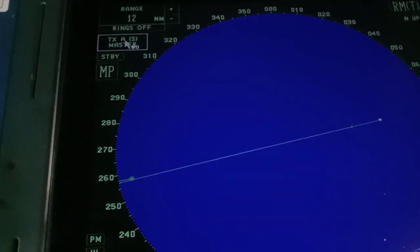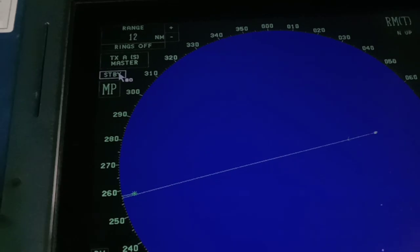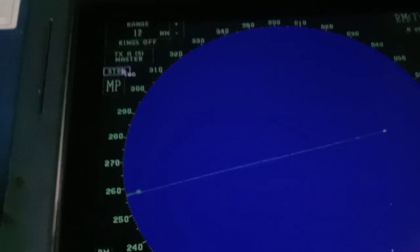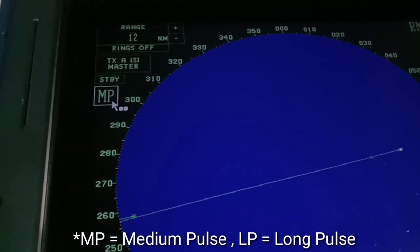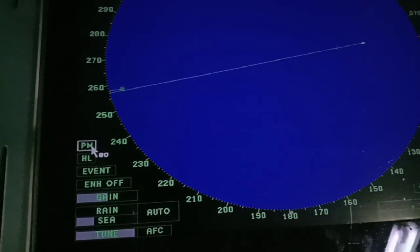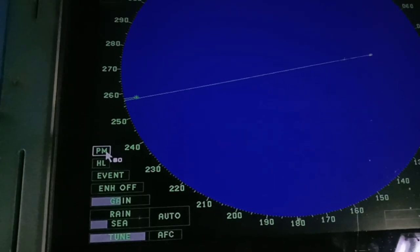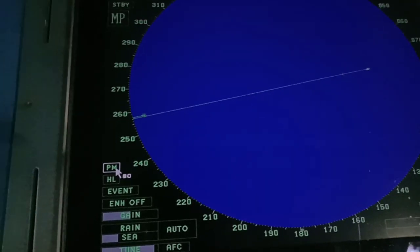This is the S-band radar. To switch to standby, just press the standby button. This is the MP — medium pulse or long pulse setting. And here is the PM — the performance monitor. Every watch, you have to check the performance monitor to verify the accuracy of your radar.